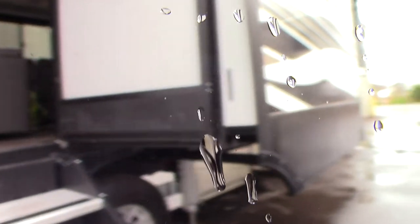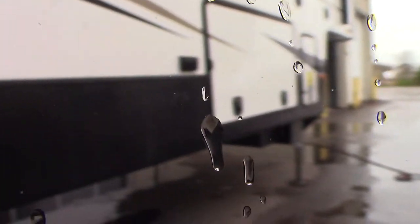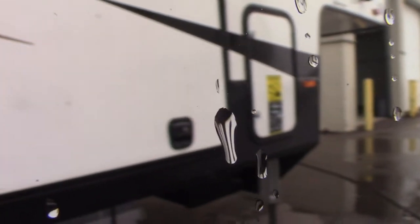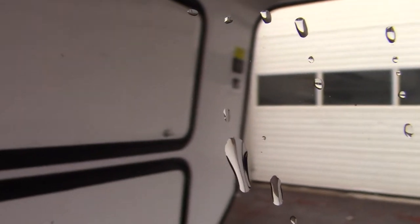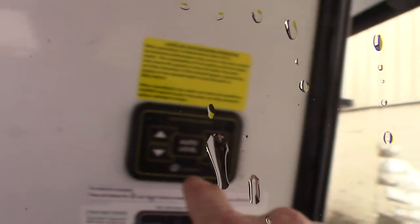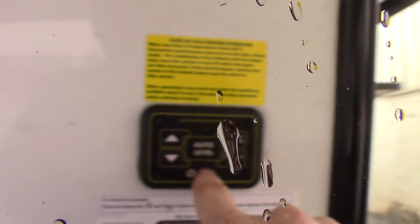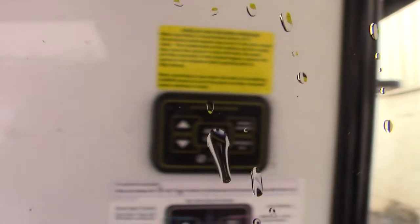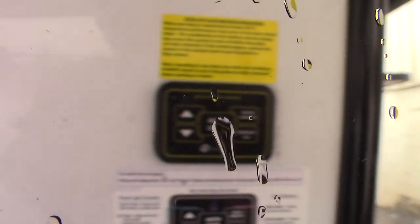It has six jacks and an auto leveling system. There are two ways to control this — one is outside, which does the most necessary things. The two things you'll use most are auto level and hitch height. Hitch height is the last height you were at before you auto level — so right when you disconnected your trailer.